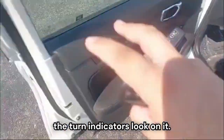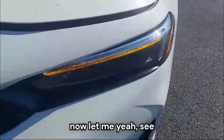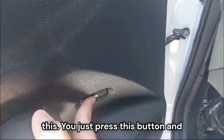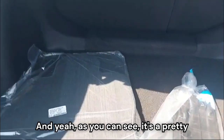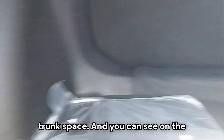Let me show you how the turn indicators look — that's the LED turn indicator, looks pretty good. Now let's check out the boot space. You just press this button and the boot pops open. It's a pretty practical sedan with a huge amount of trunk space.